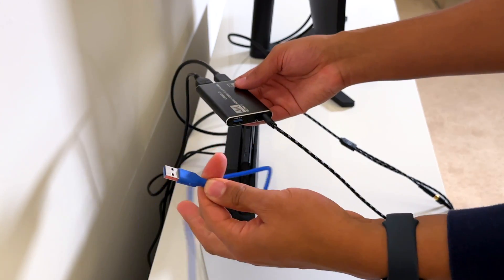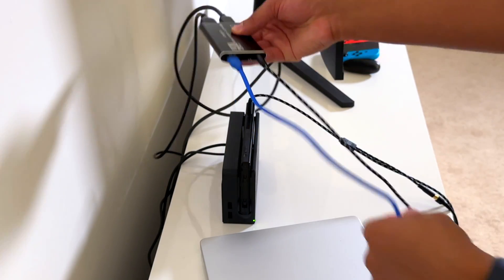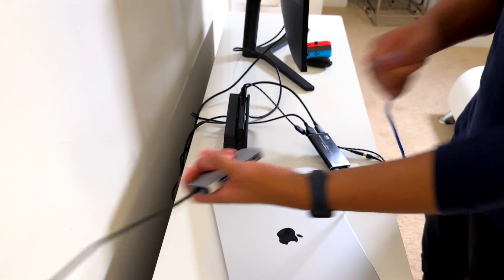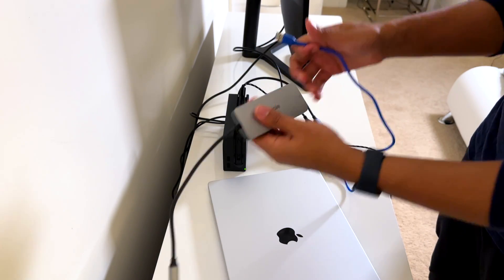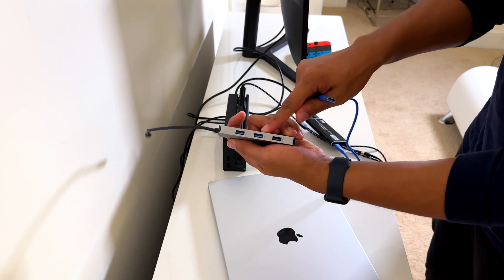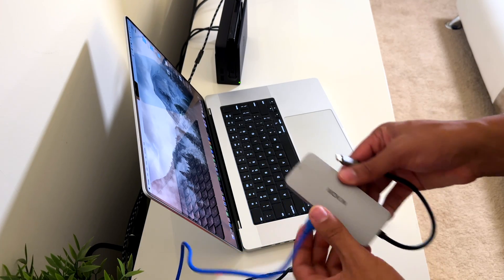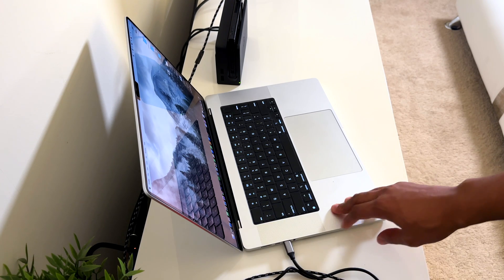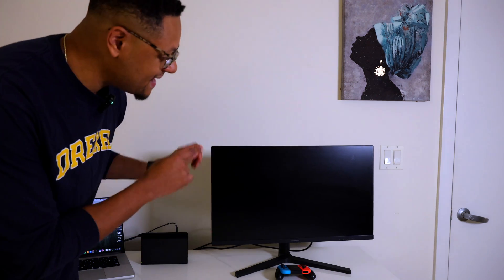We just now need the USB cable that came with your capture card to be plugged into the device, and then the other end plugged into the computer. I'm going to use this Moken dongle here because it's been reliable for connecting anything to my MacBook Pro. We're going to make sure that we're using a USB 3.0 connection, not USB 2.0. Capture card's plugged into the dongle, and we're going to plug the dongle into the MacBook Pro. Now when we do that, the monitor should come back on.